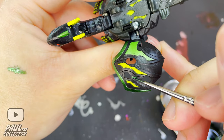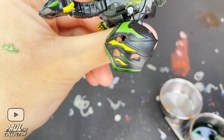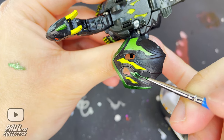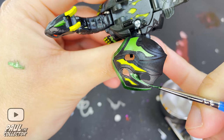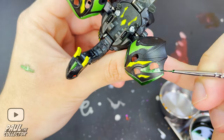Next up we continued by painting those inner details in the wings section with the same metallic green Gundam marker. Here I applied the same method as before, however I applied an extra coat of paint using the medium size brush since the details here were a bit bigger and needed more paint on them.